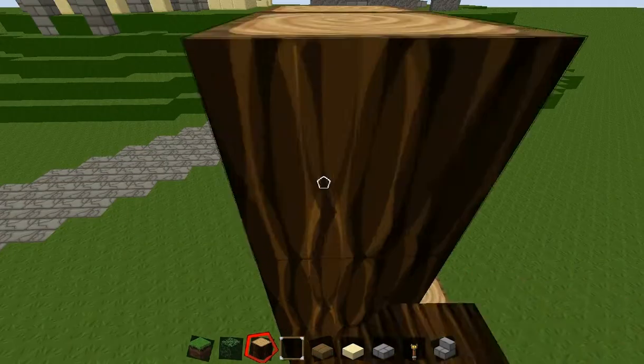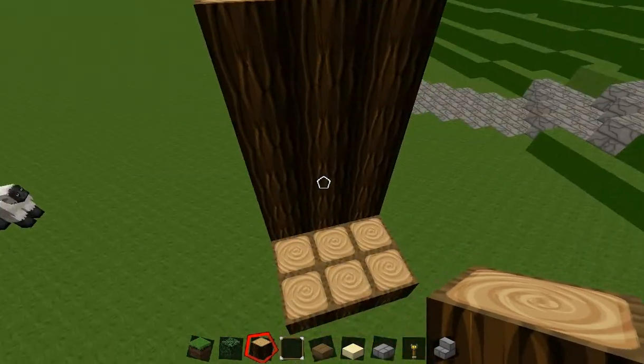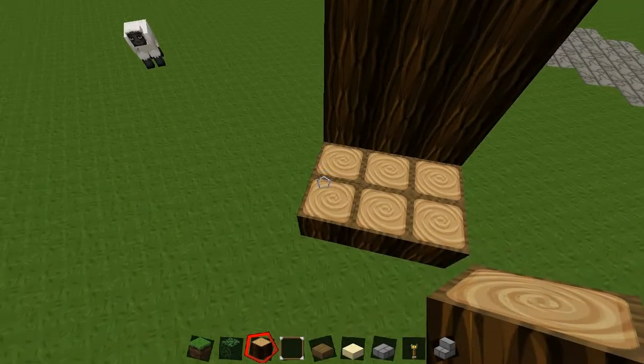Build it up a few blocks. You will need to do a nine by nine square and then go up — one, two, three, four, five, six — you want to go up six blocks.